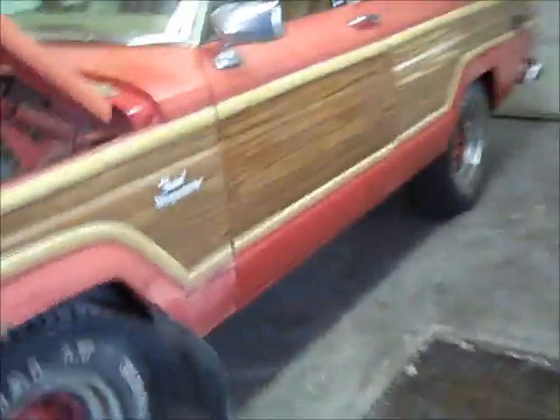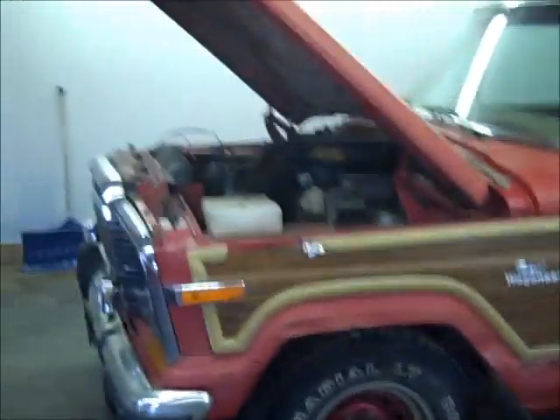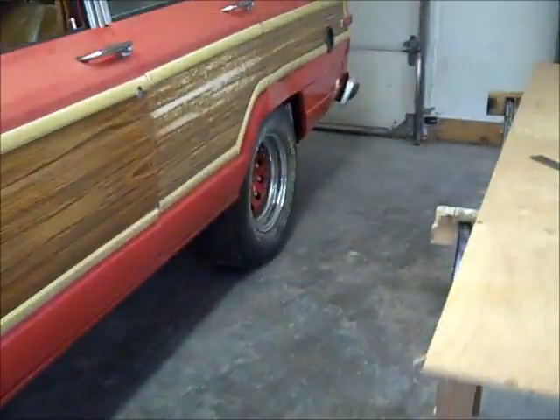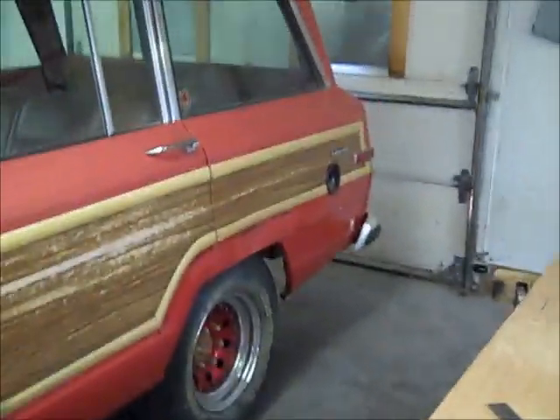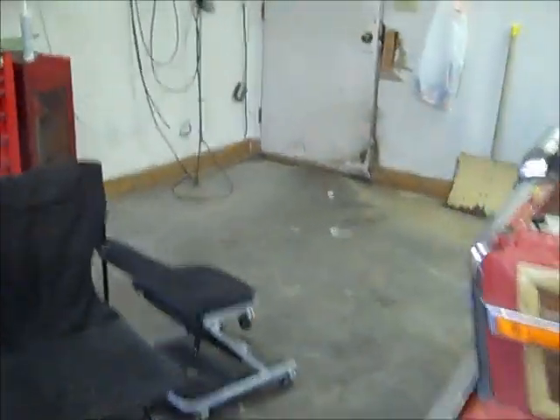Hey, hey YouTubers, we're out here in the shop. I said I would give you a little bit of information on this — you should remember this as Denny's Jeep. I had this one out at the ranch, it was one of those ones I was supposed to work on and I eventually did. I got the motor put in it and the motor runs pretty good.